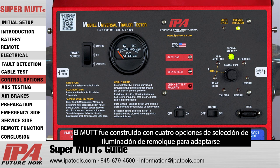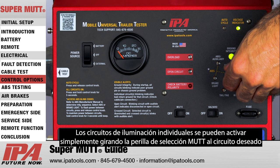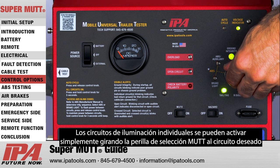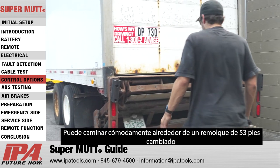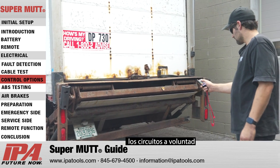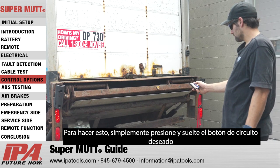The MUT was built with four trailer lighting selection options to fit your testing preferences. Individual lighting circuits can be activated by simply rotating the MUT selection knob to the desired circuit. Additionally, the circuits can also be selected via the wireless remote — you can comfortably walk around a 53-foot trailer switching circuits on the fly by pressing and releasing the desired circuit's button.